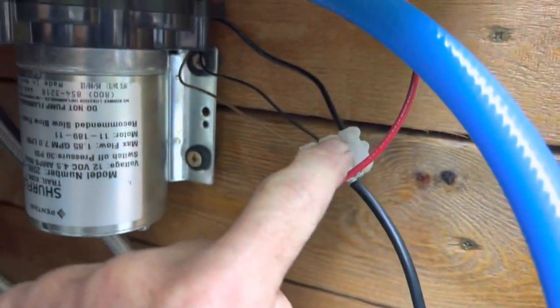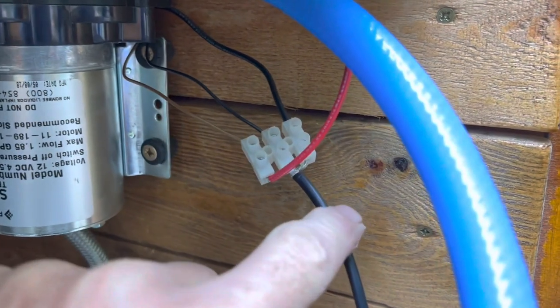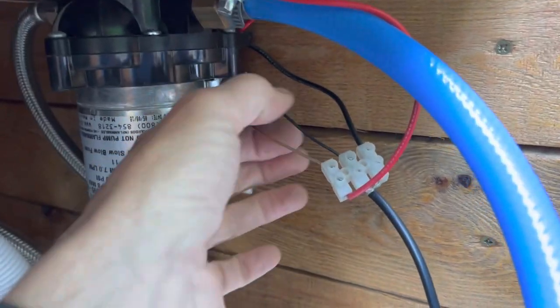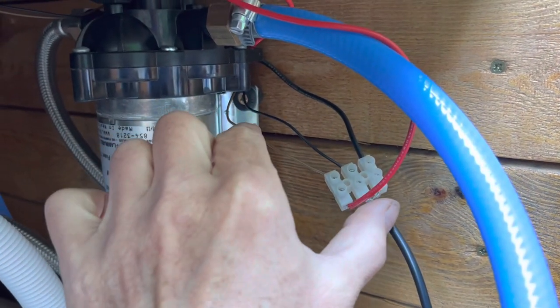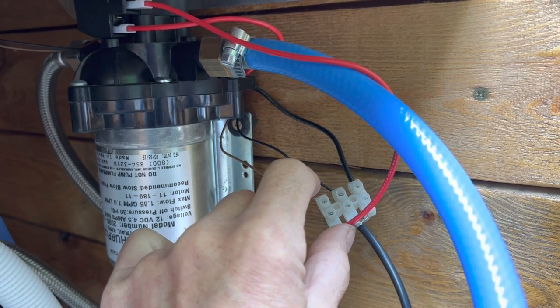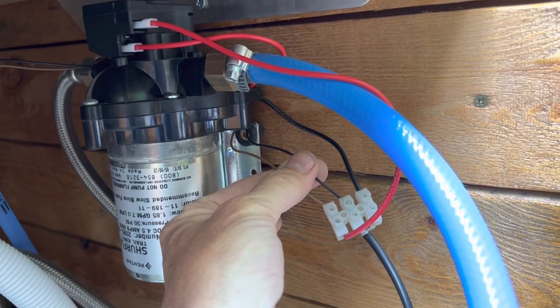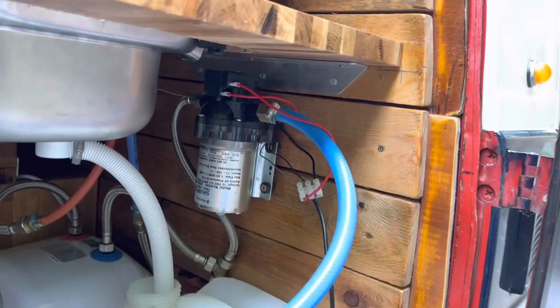We've got a three-way adapter here. The negative terminal of the pump goes to the negative power. The positive is connected to this black wire, and this brown wire and red wire are permanently connected, so when you turn the tap on and the micro switch activates, these two connect and the pump powers on. Let's test whether that works — perfect.